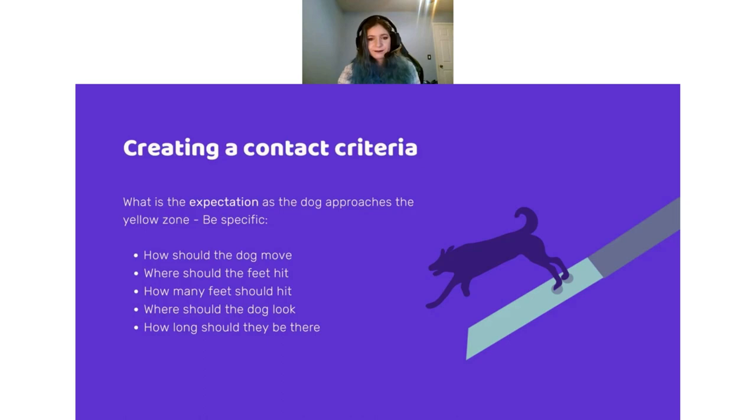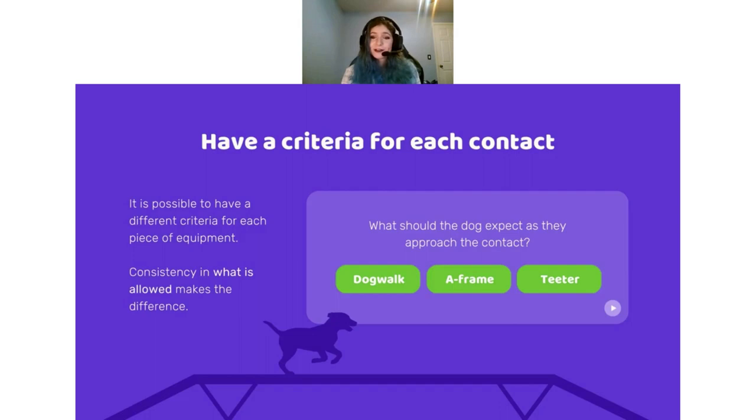It is possible to have a different criteria for each piece of contact equipment. In agility we have a dog walk, an A-frame, and a teeter-totter, and they look different enough that you could have a different type of criteria for each. The important thing is that you have consistency within each contact. For example, you can have a stopped A-frame and a running dog walk, or a running dog walk and running A-frame with a stopped teeter. You can intermix them, but make sure each contact has a very clear criteria for what you're going to accept and when.